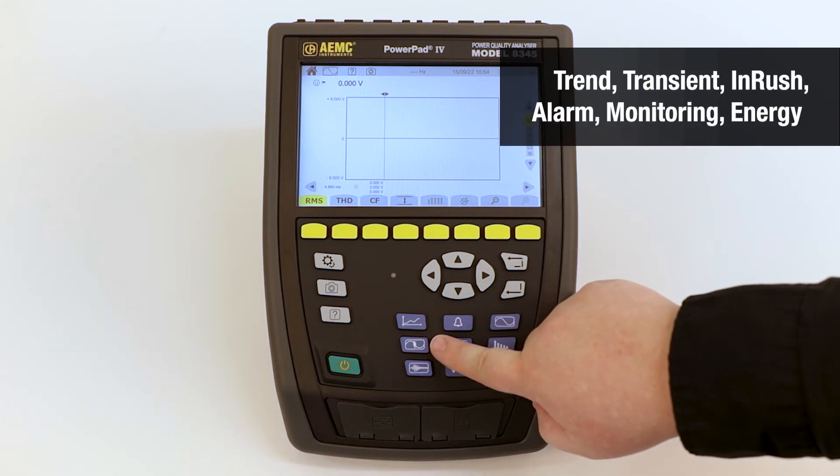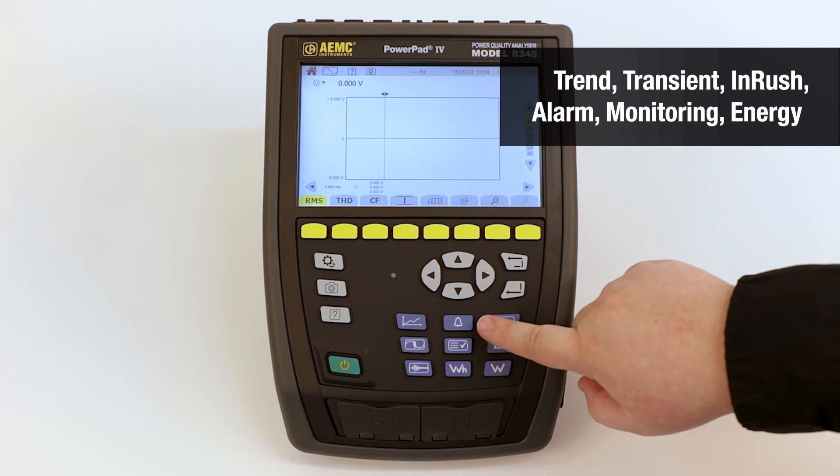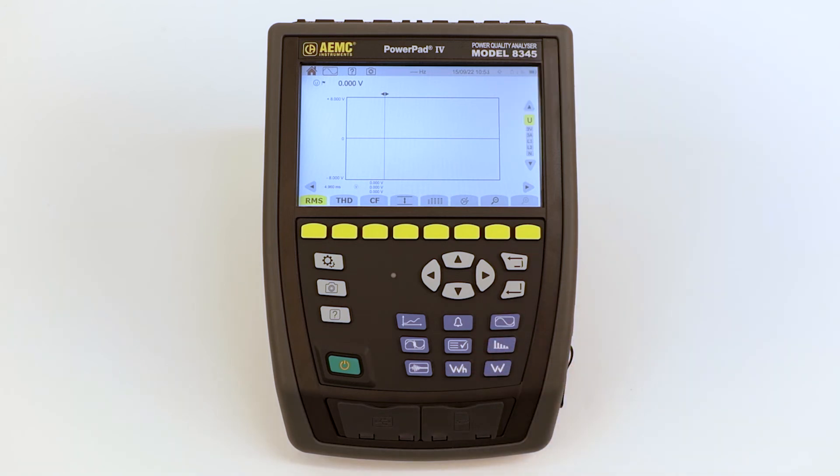Six buttons for monitoring and recording: trend, transient, inrush, alarm, monitoring, and energy values.